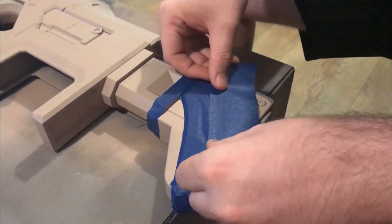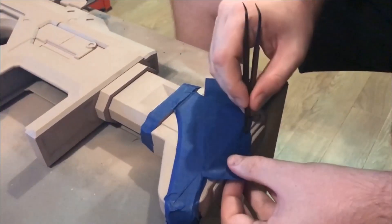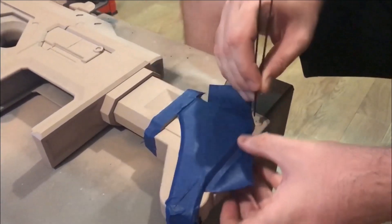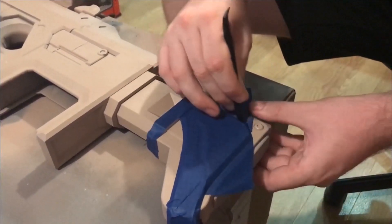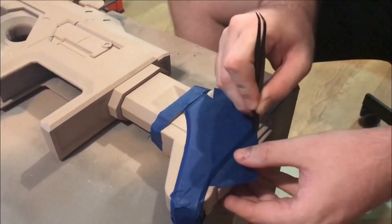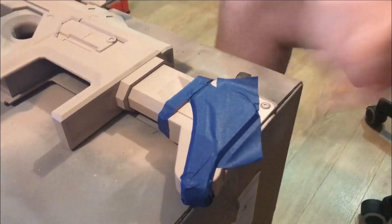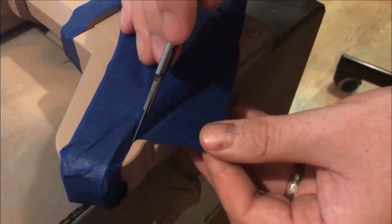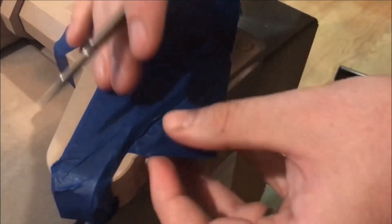Once that was all dried, it was time to mask. Using masking tape, I taped over the areas I wanted to keep the tan color — the exposed parts are the only ones going to be painted black. I used the blunt end of a knife to push the tape into the grooves, then used the sharp end of an X-Acto knife to cut and peel away.